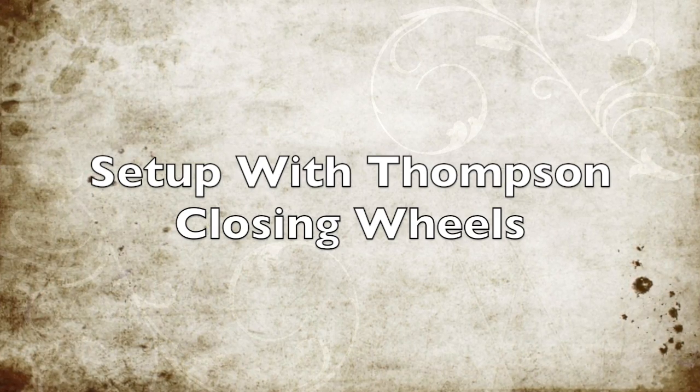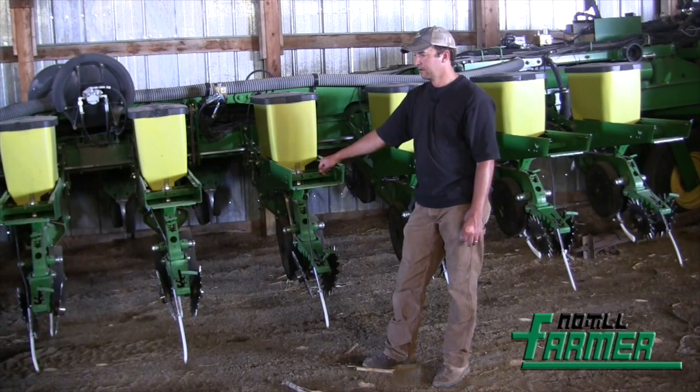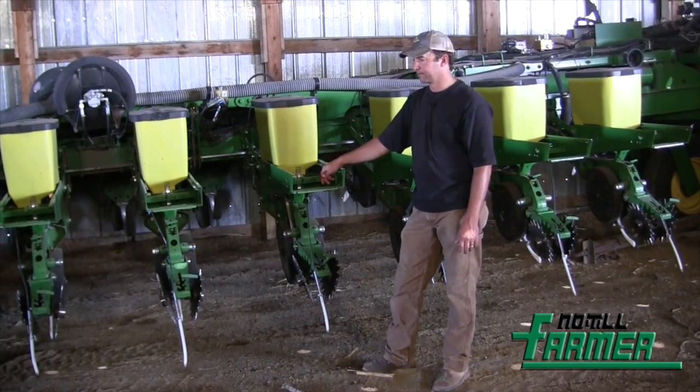A couple years ago we were planting corn, got a rain, and were pushed for time up against insurance deadlines. We got out there and had some closing issues with the rubber-tired press wheels, so we put these Thompson closing wheels on. I actually think they work pretty well in dry soil too — they just give us a little more action on the closing of the furrow.